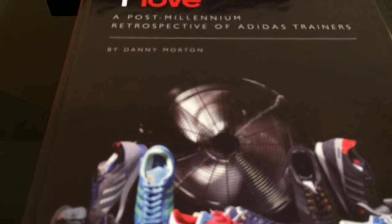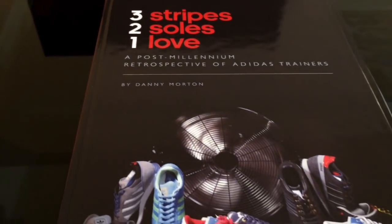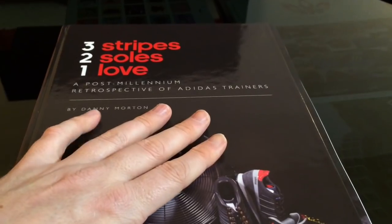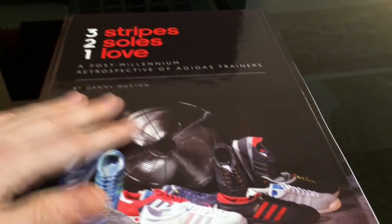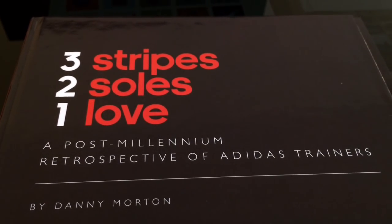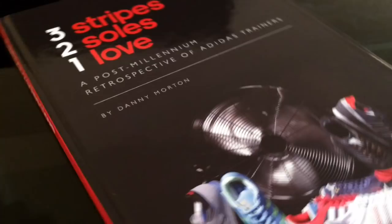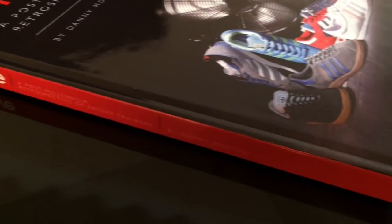Hey YouTube, how are we all doing? As you can see, we're back on the coffee table today. I took delivery of this book - it's a community driven book from a chap on Instagram. It's called 'Three Stripes, Two Souls, One Love' - a post millennium retrospective of Adidas trainers by Danny Morton.